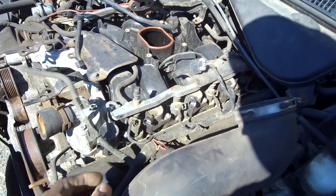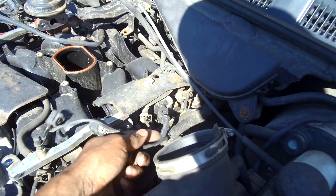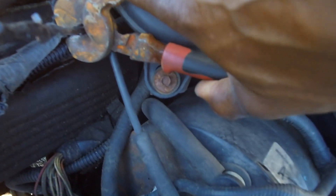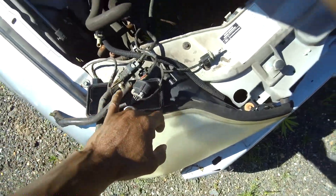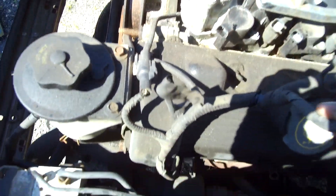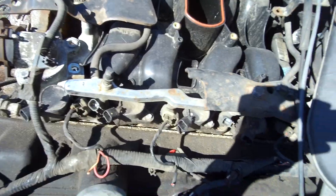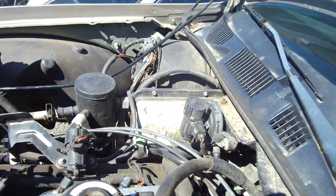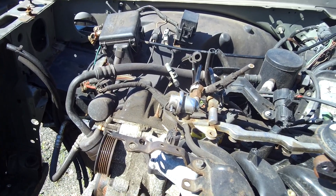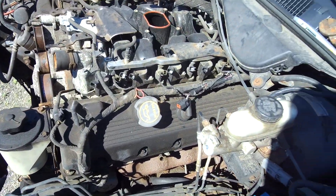A lot of things were already cut. You got the injector harnesses — a lot of people cut these off already. I'm going to go and start cutting. I mean there's a lot of stuff already cut, man. There's not much that I can even scavenge off of this, so we just take this and keep it moving.